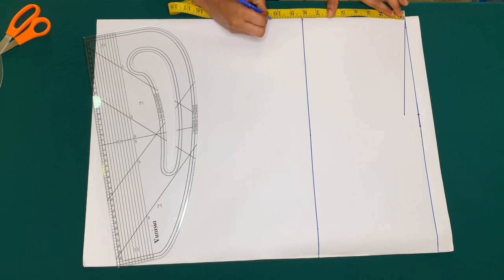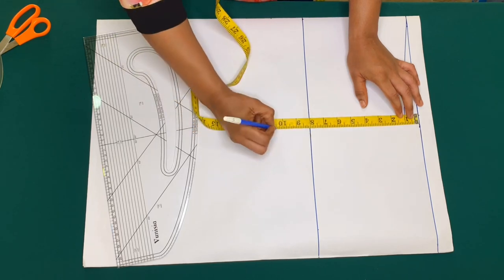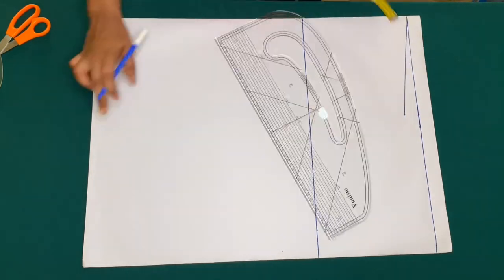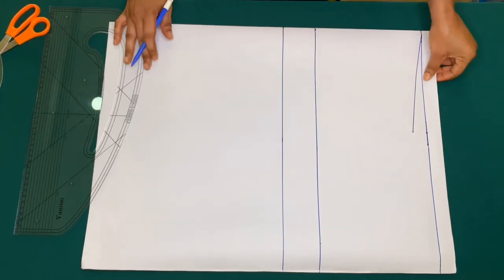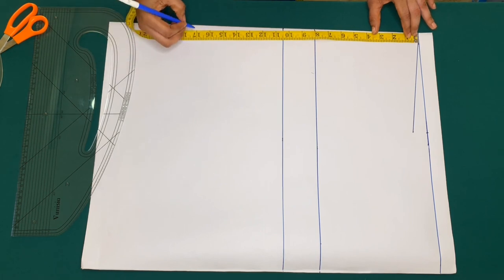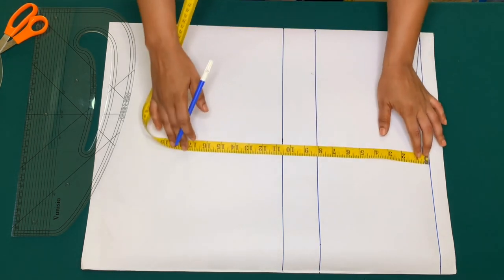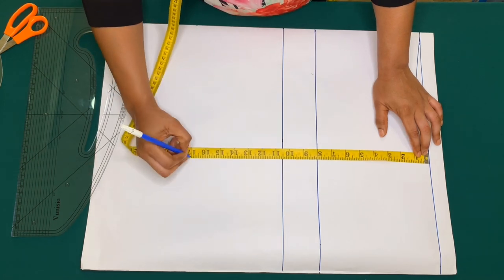I'll go ahead and mark 10 and a half inches and corner the points. I'll be using 16 and a half inches for my shoulder to waist measurement, then I'll be adding half inch — at 17 inches that I'll use to join the lower part of the dress. I'll go ahead and mark 17 inches and corner the points.